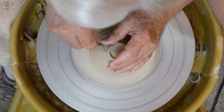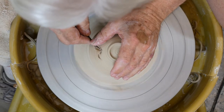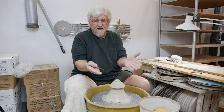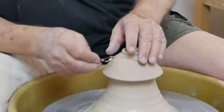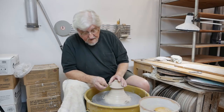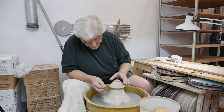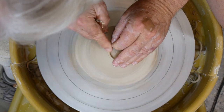Remember, this piece was thrown off the hump, and I'm going to use it for glaze testing. One thing you can do to make it really nice for glaze testing is make it so you can grab the foot. Sometimes an elegant foot has a nice straight line, but for what I need, I'm going to put a groove. That'll give me a place to grab it when I'm glazing, and also if the glaze I'm testing runs, it'll stop there — it acts like a little dam.